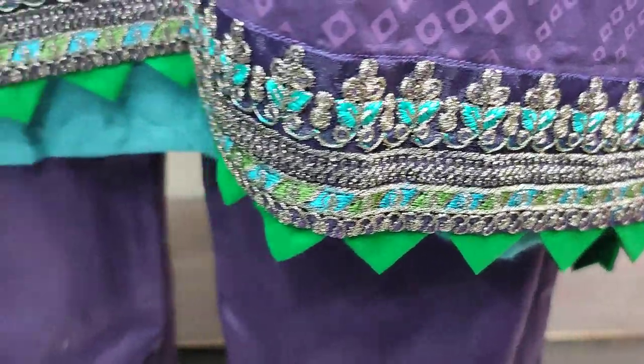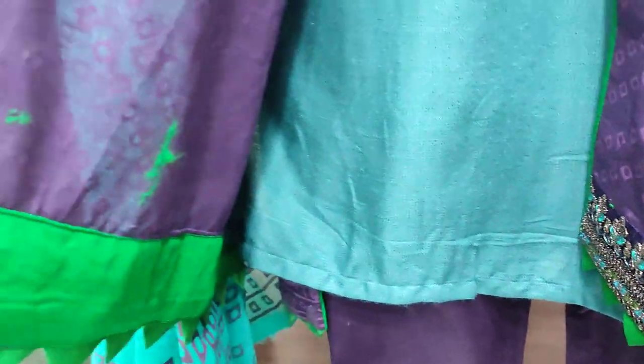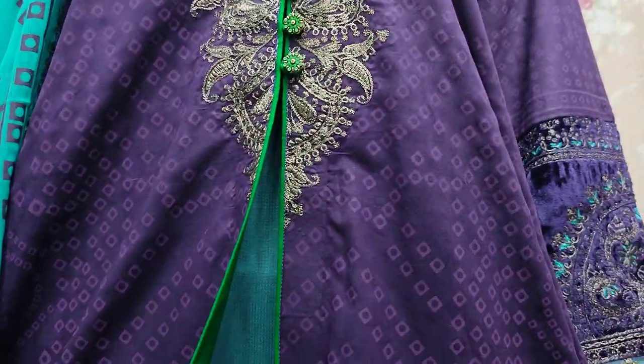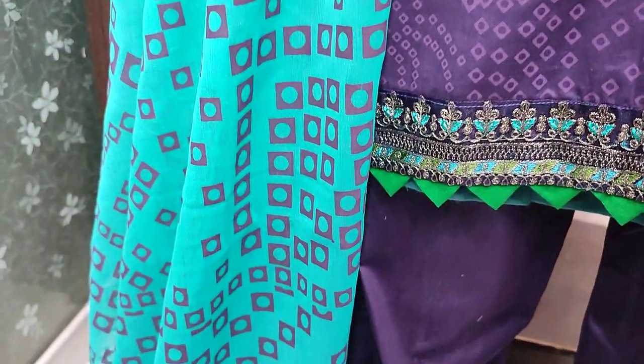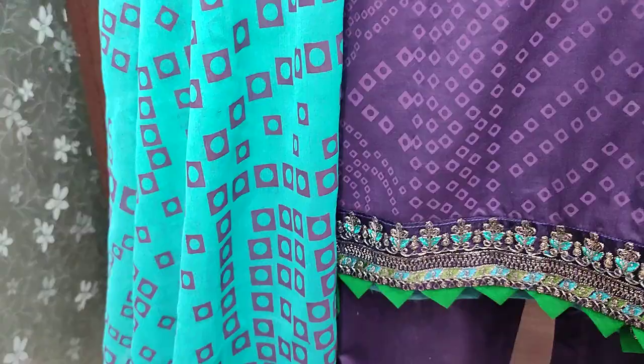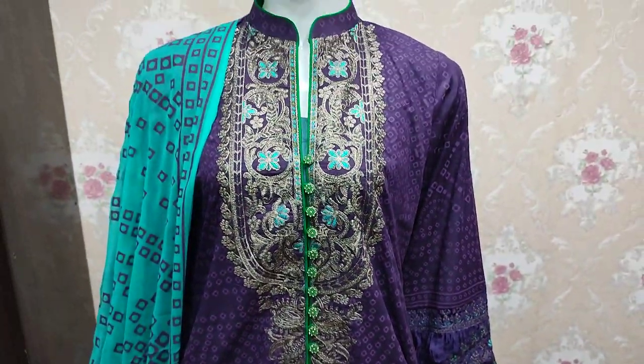Embroidered border — this is a beautiful stitching style. Here in the Shifun table print, the cost is 3,200.